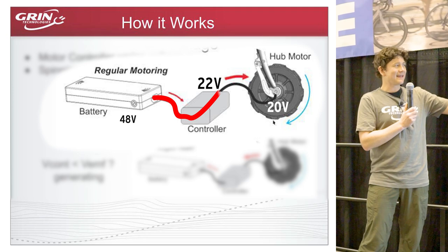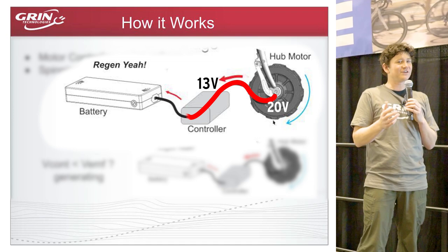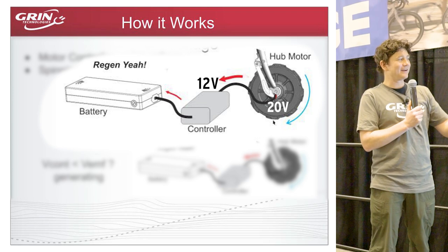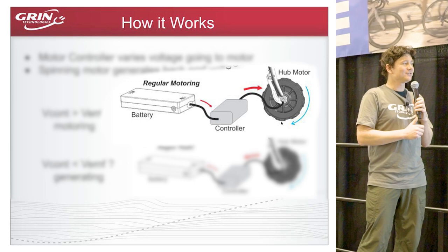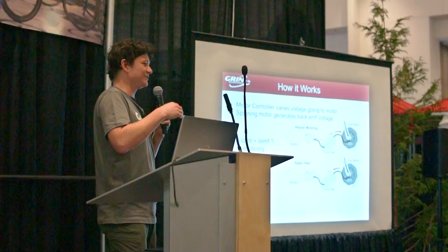If the output voltage of the motor controller is higher than the voltage being generated by the motor, power flows into the motor, spinning it and drawing power from the battery. But if the controller voltage is lower than the motor's generated voltage, power simply flows the other direction — no extra switches required. The controller absorbs power from the motor, boosts it to battery voltage, and current flows back into the battery pack.